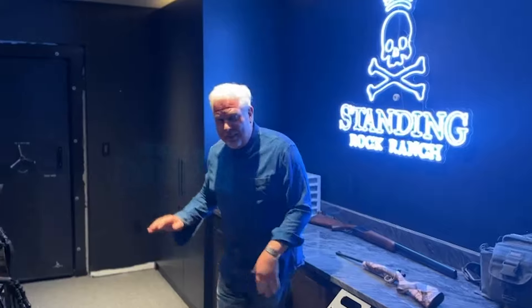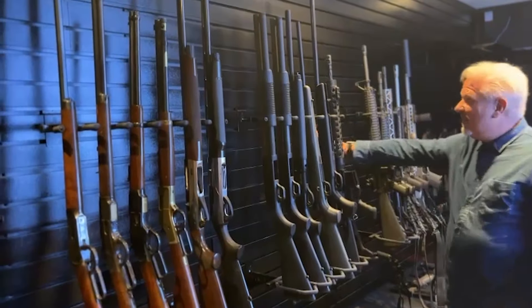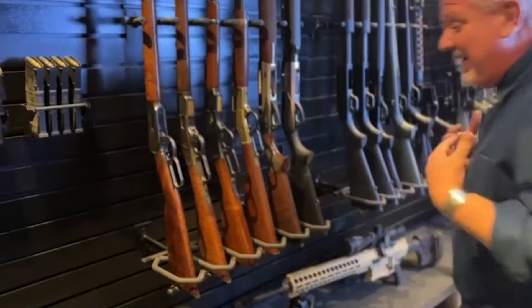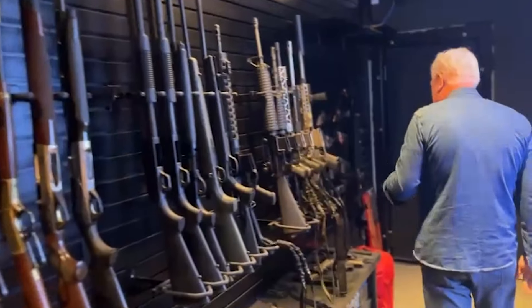So we built this at the ranch and I just want to show you, if you are thinking about doing anything in a gun room, the best system that we found is from Holdup. This is the Holdup system — it's this wall that looks fantastic. It's easy to install, and then you just attach these to it. I did it and I'm not handy. It's really solid and you can get them for your guns.